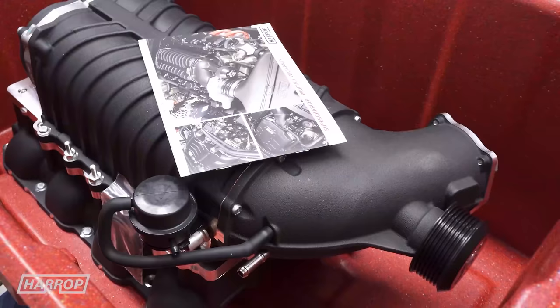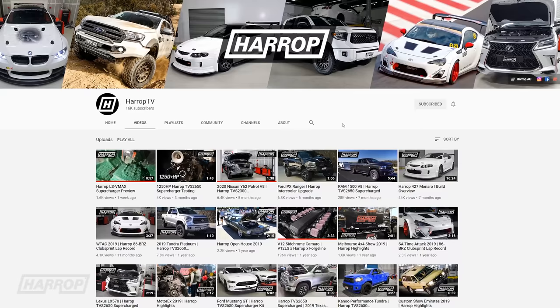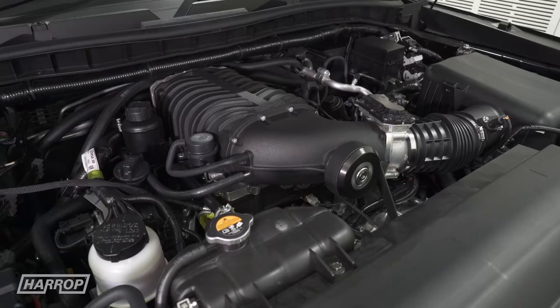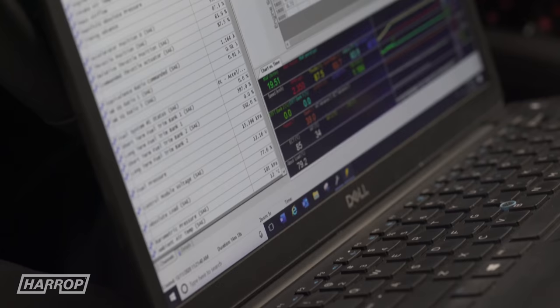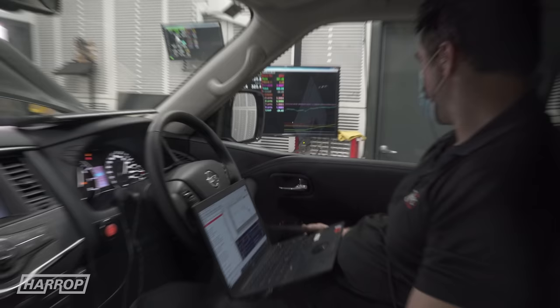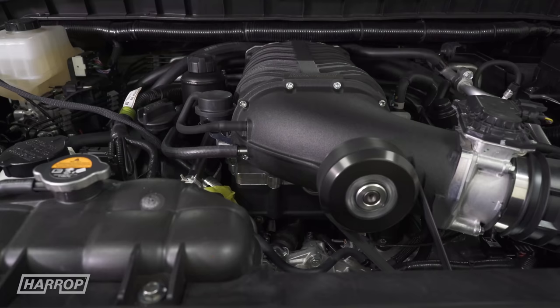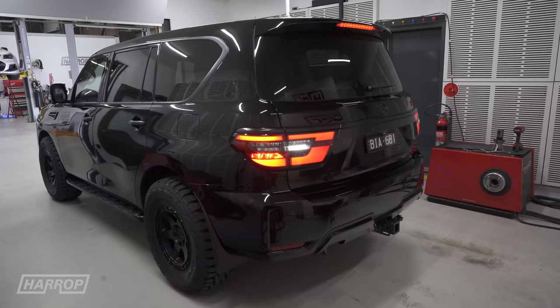To see all the details on the design, the development and the manufacturing on both systems for the VK56, check out our tech review video on Harrop TV. Now that we've got the supercharger installed with the fuel pump upgrade, let's get it back onto the dyno and see what's possible, recalibrating the factory ECU with HP Tuners. We always opt for recalibrating the standard ECU so we have more control over the engine parameters — importantly torque management and the factory transmission.